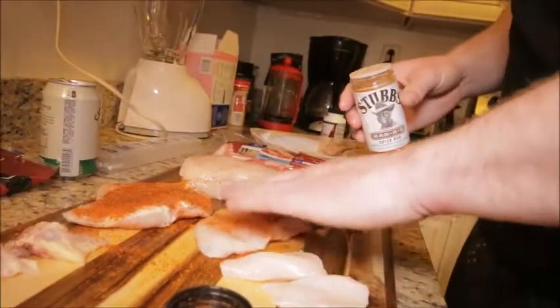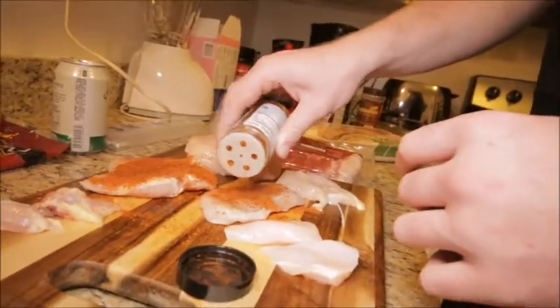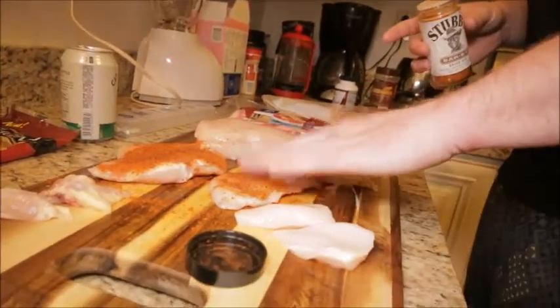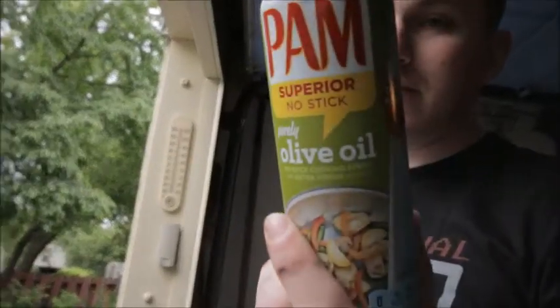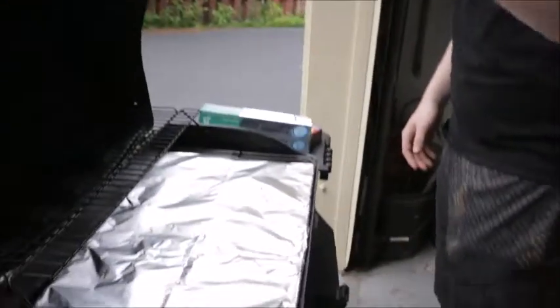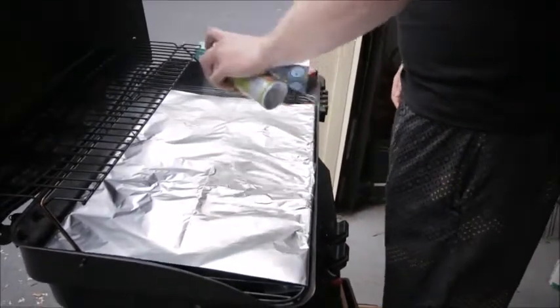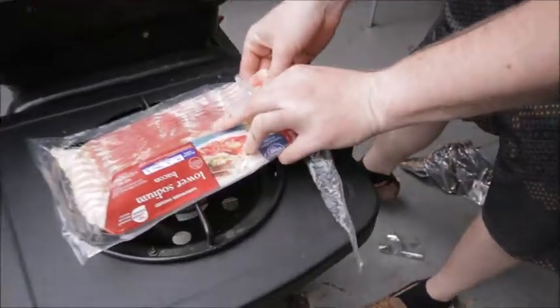I used to cook with brown sugar — we all did. Actually, I used to put that in my coffee. Bam, olive oil. You want to get a little bit more on the side you're going to be cooking the bacon on. That's it.